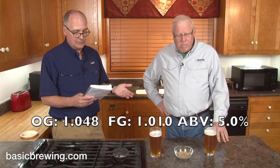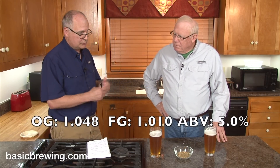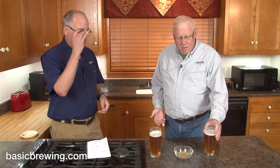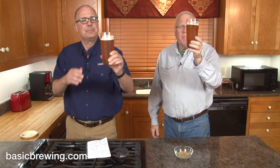Starting gravity 1.048, final gravity 1.010, ABV 5%. Super simple beer. It is a beautiful beer.